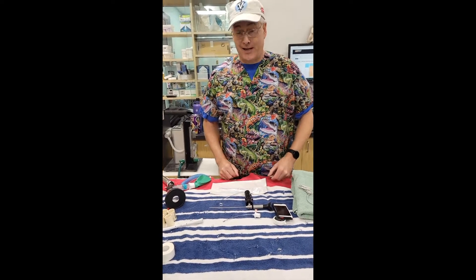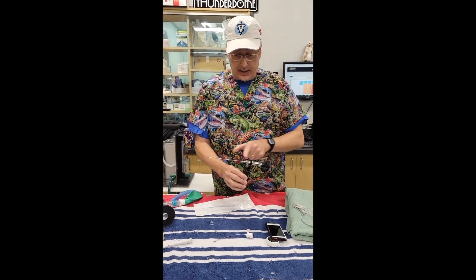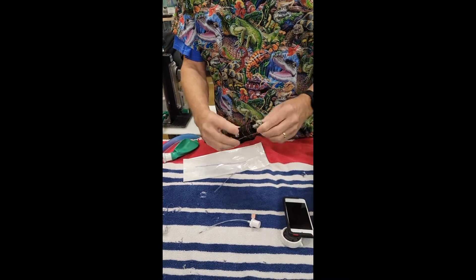Welcome to Ugly Scrub Day at Avian Exotic Animal Care. We're going to be intubating a rabbit today using a MDS 1.9 semi-flexible endoscope with a small light source.